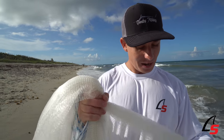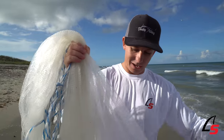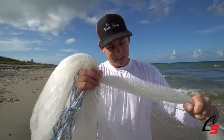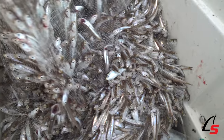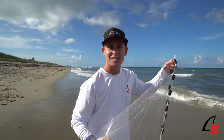Alright guys, what I got going on here is a cast net. This is a really good way to catch bait and these glass minnows. This is a six-foot net, quarter-inch mesh. Ideally I'd want to be using something a little bit smaller, because the bigger your mesh, the higher the likelihood that these little baits are gonna get gilled or they're gonna swim through it. So I'm gonna go out there and see what we can catch.